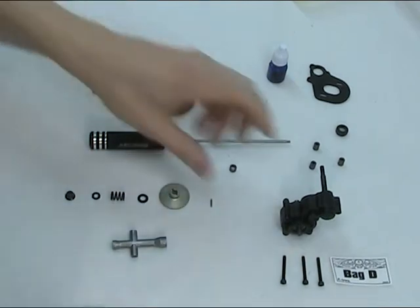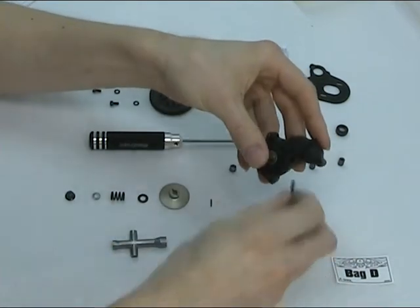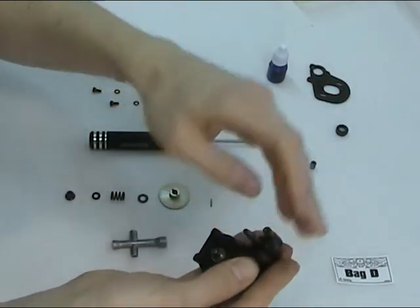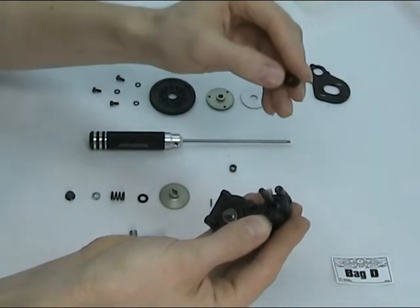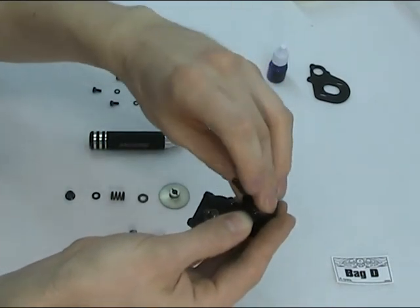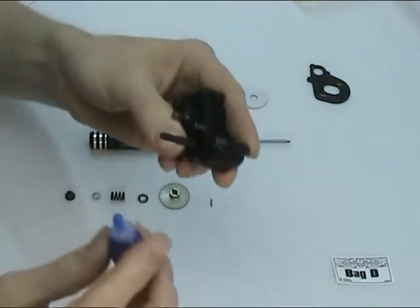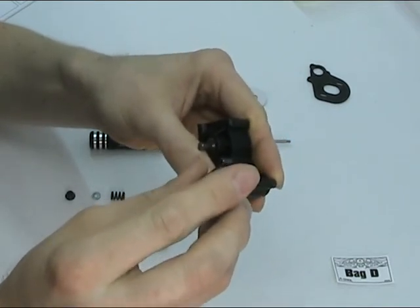First thing to do is mount the motor plate. Best thing to do, pop all your three mounting screws through. Now if you can hold all of those, just drop the three aluminium spacers onto the back. Then the one spacer — just be careful of the orientation, the smaller opening goes towards the transmission. Now what we need to do is actually apply some Loctite to these bolt heads, so just take the lid off and pop a small dab on each of these.